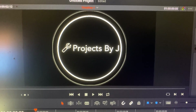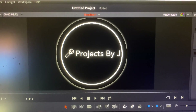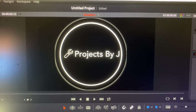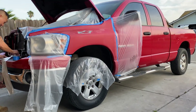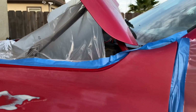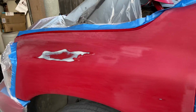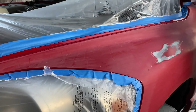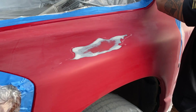Hi there everyone, welcome back to another project by Jay. For today's project we are working on my brother's truck — the front fender has a clear coat peeling. Unfortunately we didn't get the footage of us sanding it down, but we did get the rest. This side has already been hand sanded. My brother is not looking for anything professional, so he's giving it to us to do.